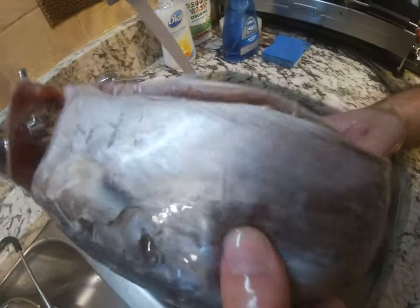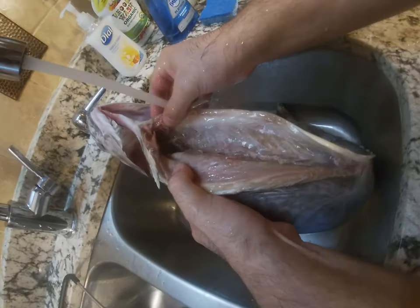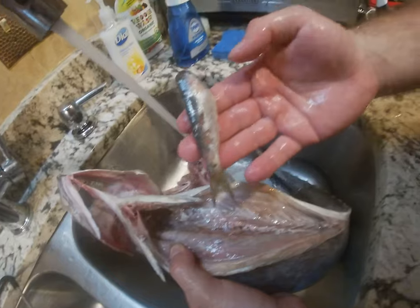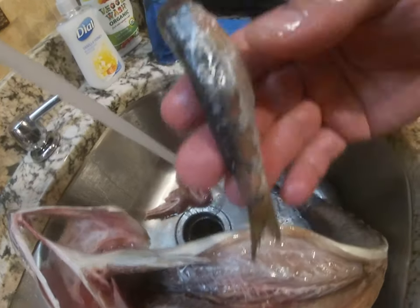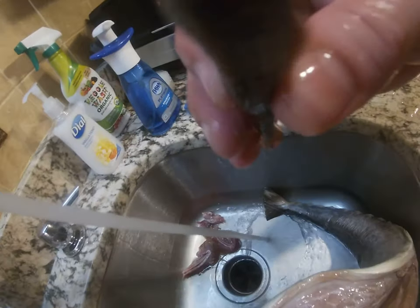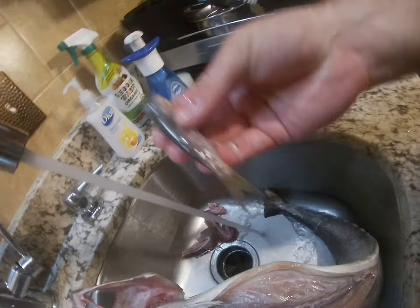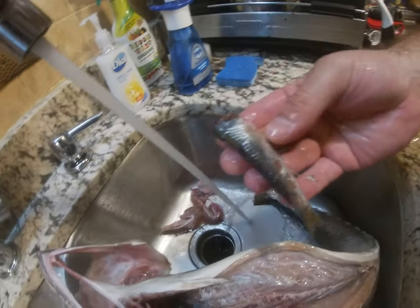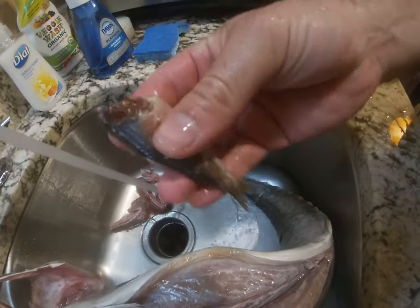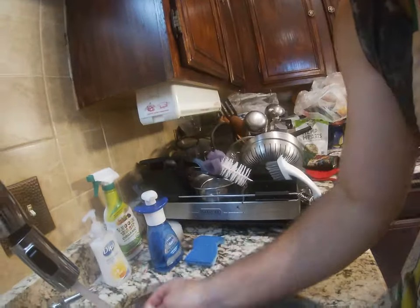Wash it inside — it looks clean, but we're still gonna wash it because sometimes there are pieces. There's a little fish inside here — they probably ate it before. It's not the same fish, just a little baby thing it ate earlier.